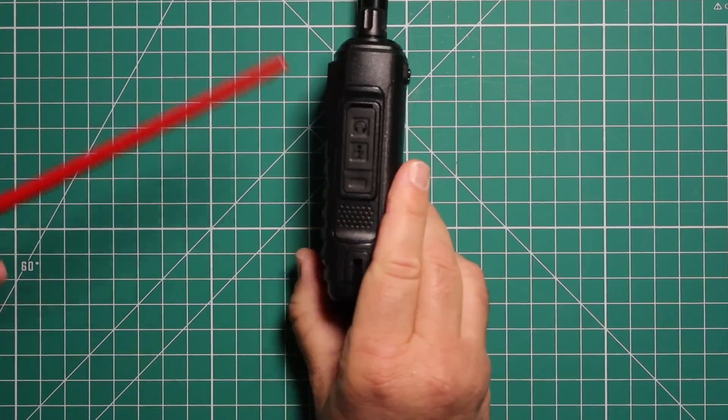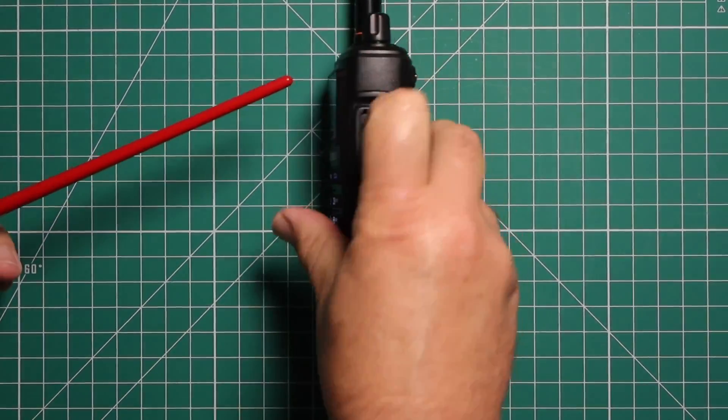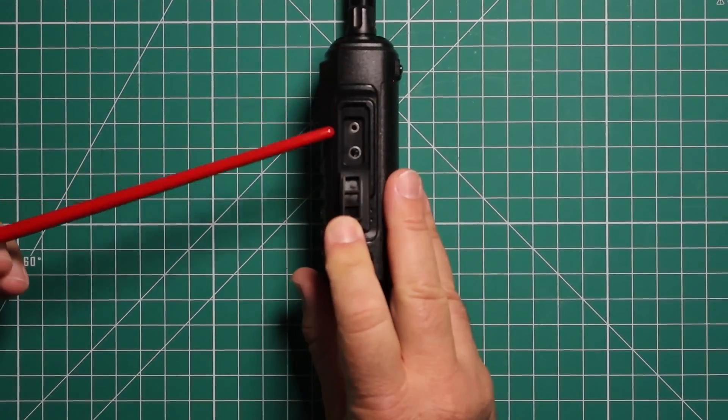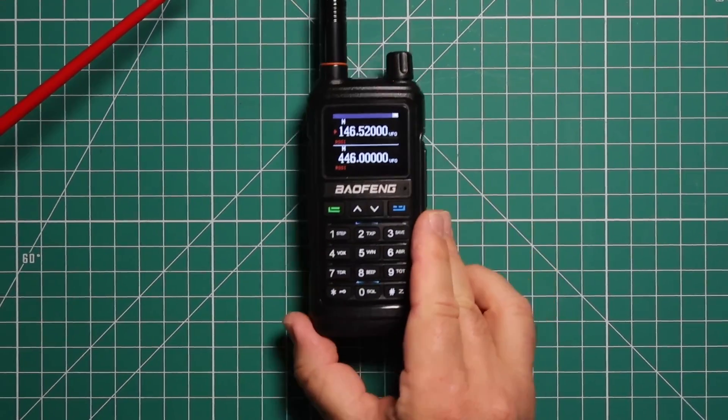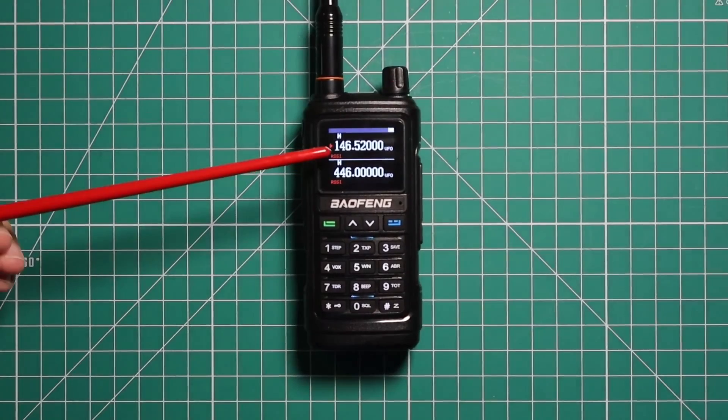On the right side, pull the flap open. This is where you can hook up programming cables and microphones. On the front, you have your screen.